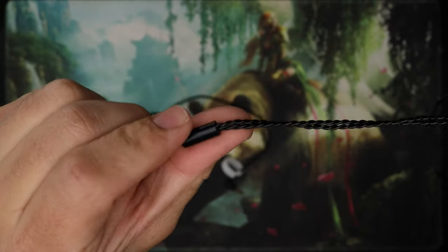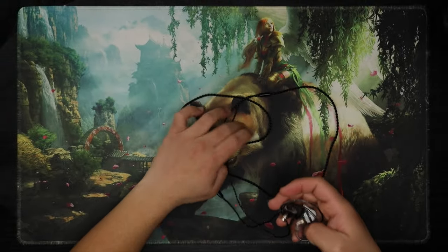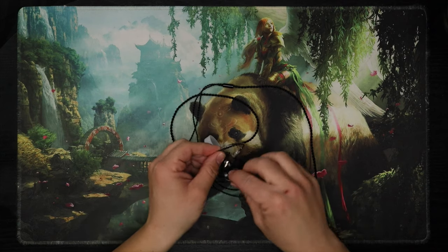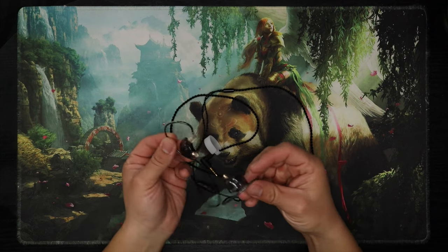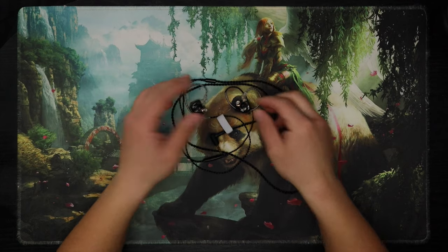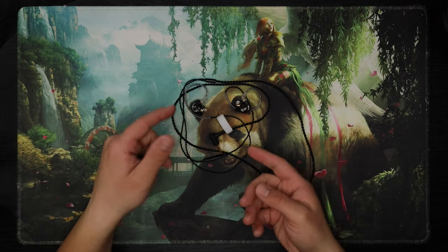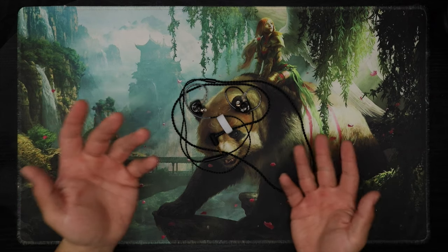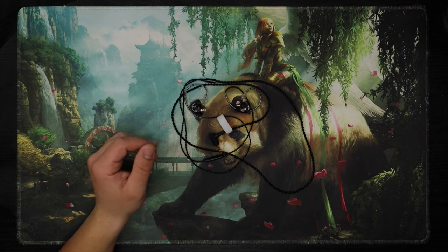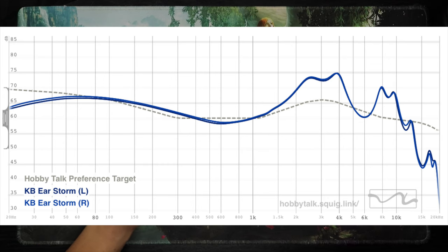It has controls, a splitter, and goes into a right-angle plug. Build leaves something to be desired — it's super budget, but I have other super budget IEMs that don't feel this cheap, so I don't know.